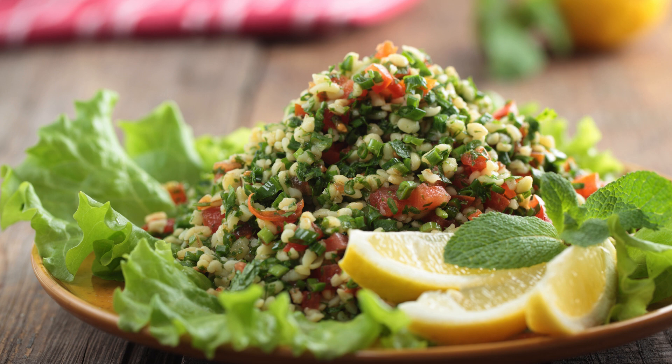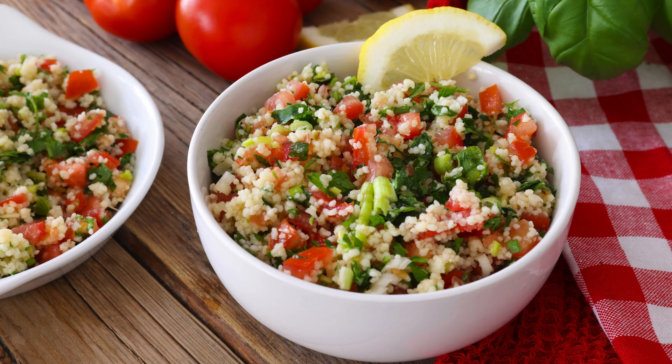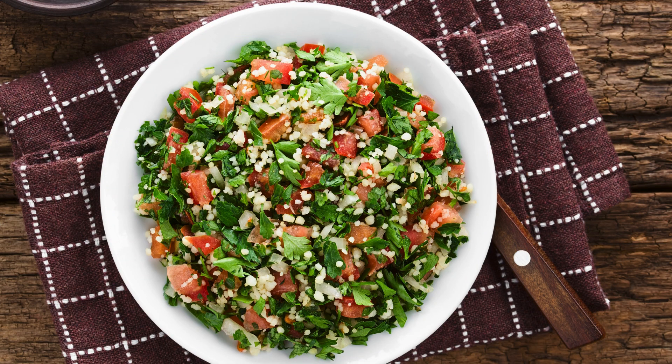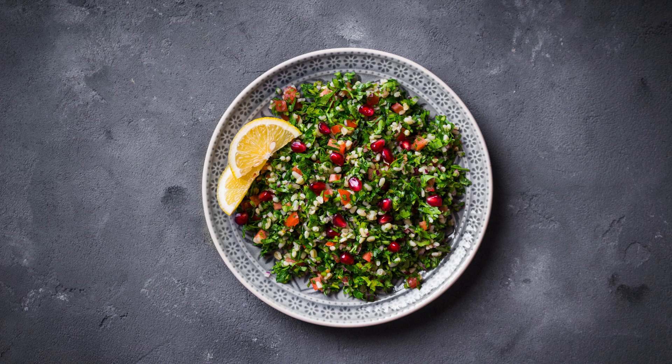At its core, tabbouleh is all about fresh, wholesome ingredients. It's a parsley-based salad mixed with finely chopped tomatoes, onions, and bulgur wheat, all brought together with a generous squeeze of lemon juice and a drizzle of high-quality olive oil. The result? A zesty, herbaceous flavor that wakes up your taste buds with every bite. But it's not just about taste — this salad is also incredibly nutritious, loaded with antioxidants, vitamins, and fiber, making it as good for your body as it is for your palate.